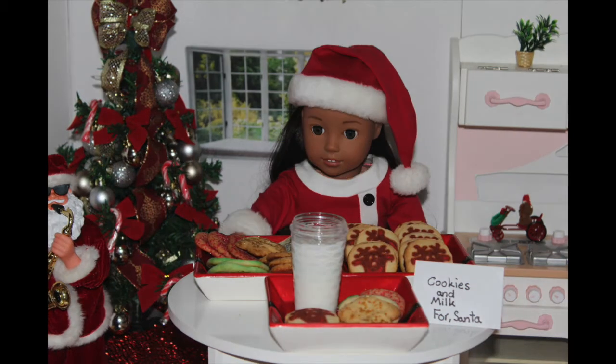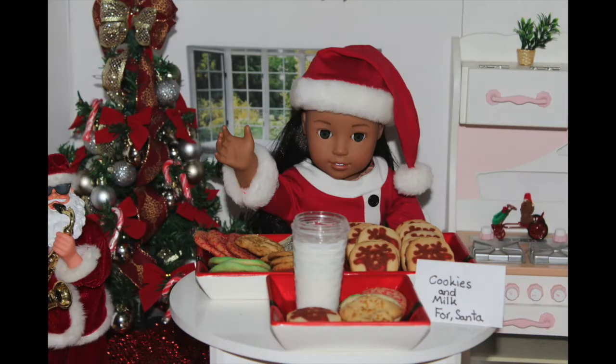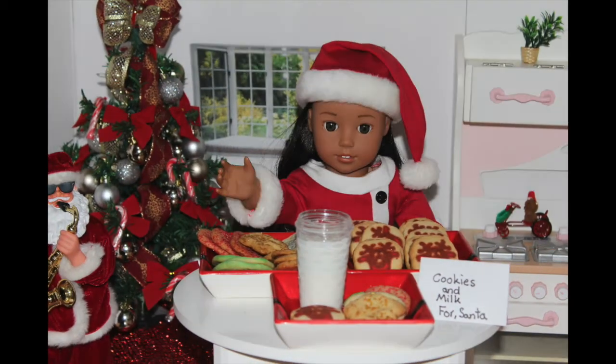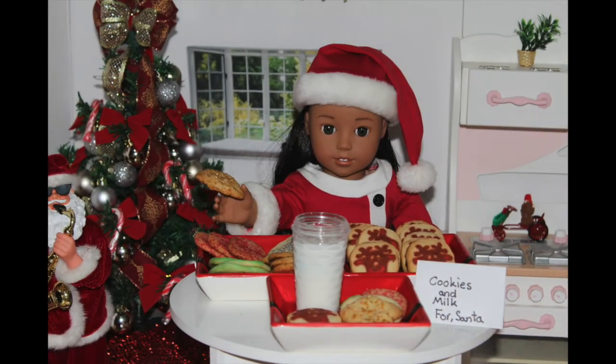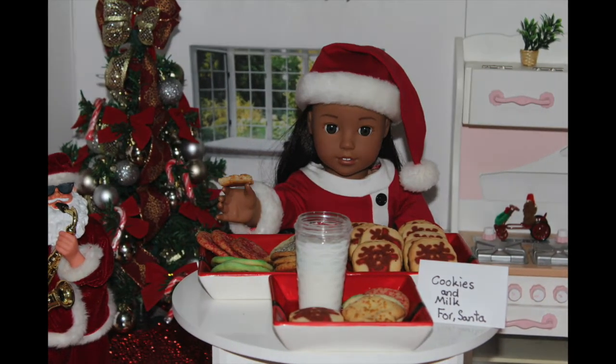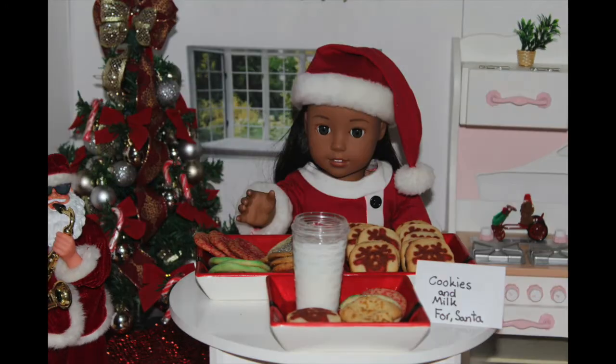Ta-da! These cookies look so delicious and so warm. After I took them out of the oven, I placed them onto some Christmas plates and added a glass of cold milk just for Santa. But before I give these cookies to Santa, I need to try my masterpiece to make sure he'll like them. He'll love them.